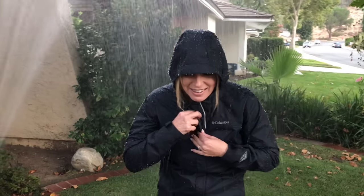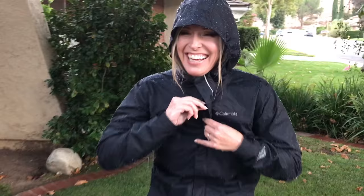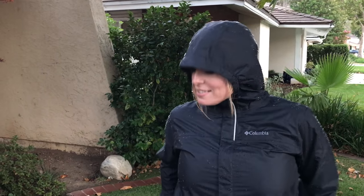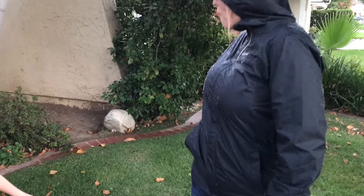Can we turn the rain off? I think we have to zip it all the way up — you have to zip it all the way up if you don't want water to get in there. I'm soaked. No more!